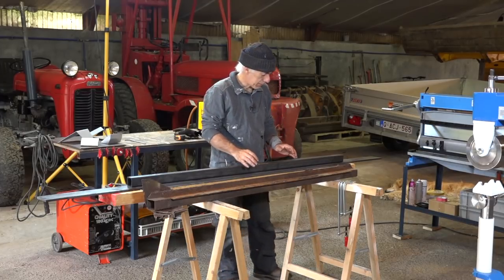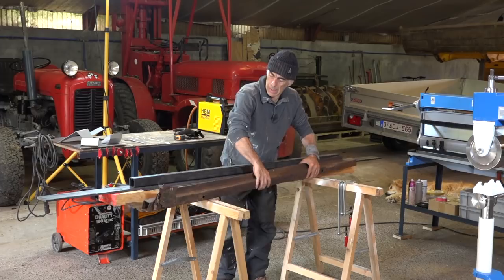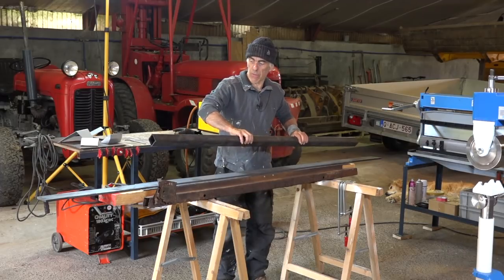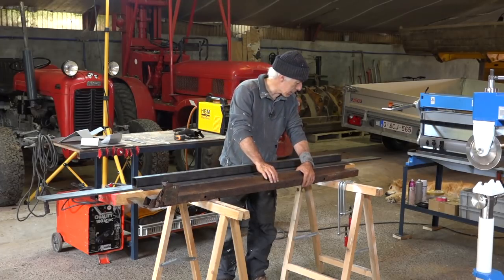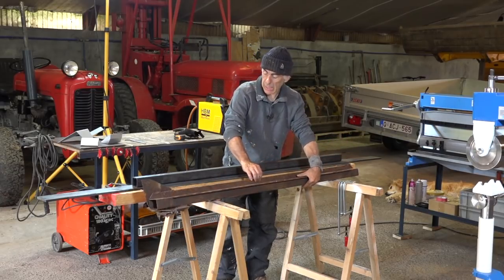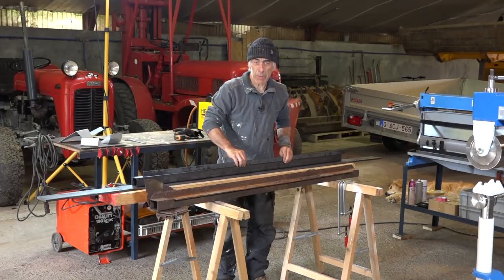We'll finish it up today by repairing this lateral beam, which is really in bad shape, but we will rebuild it. This is the original one and we're going to replace it with a steel tube — three millimeters thick, very strong and solid. The original is thinner and not really a tube; it's bent steel with flanges on the edges, and I'm going to be using these metal bars which I will weld onto this tube.